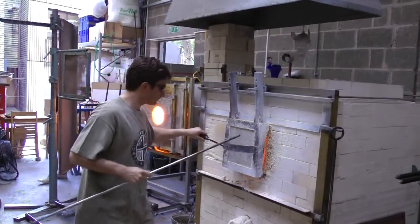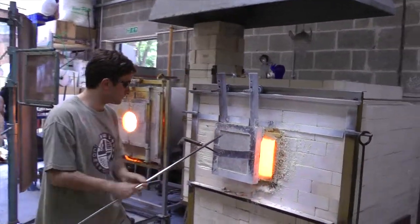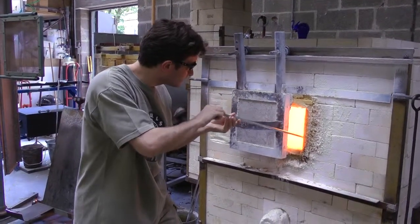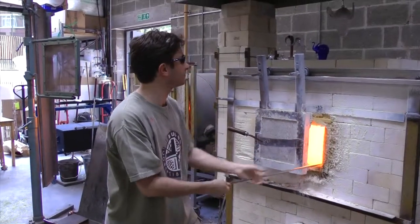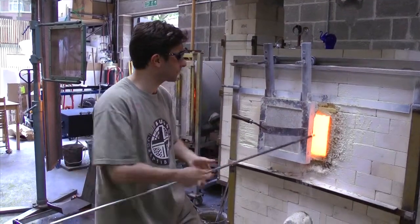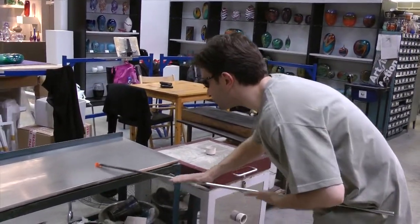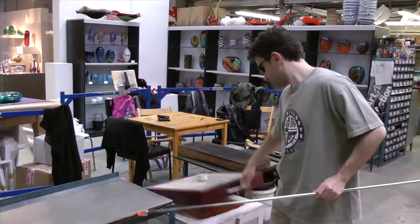The next stage is to begin prepping the color. I'm gathering a small piece of molten glass on the end of what we call a bit iron. That glass acts almost like glue, which is then going to allow me to pick up a piece of the transparent fuchsia directly onto the iron.